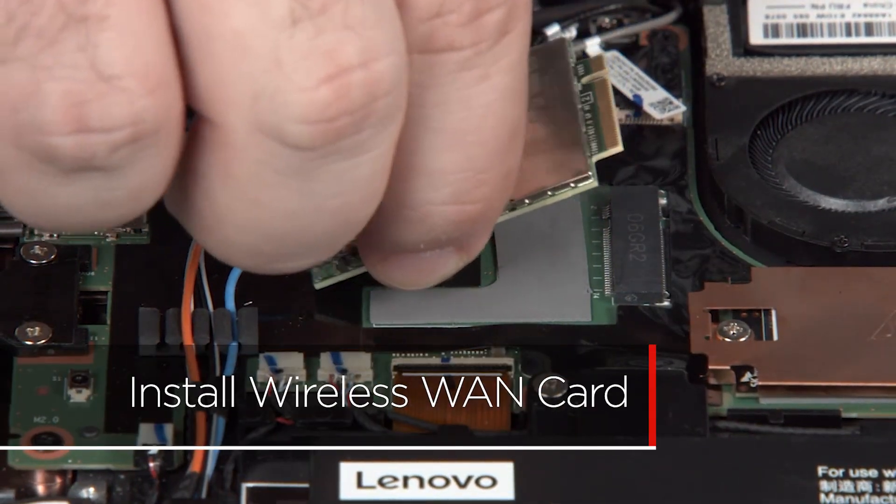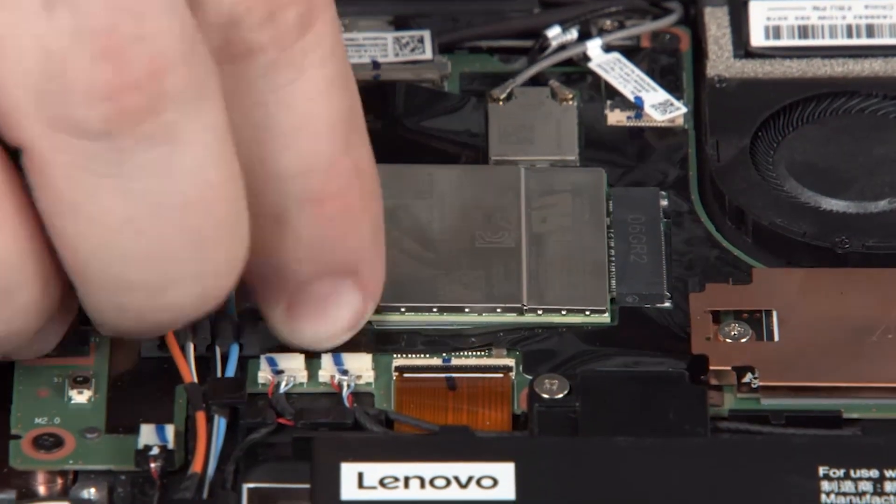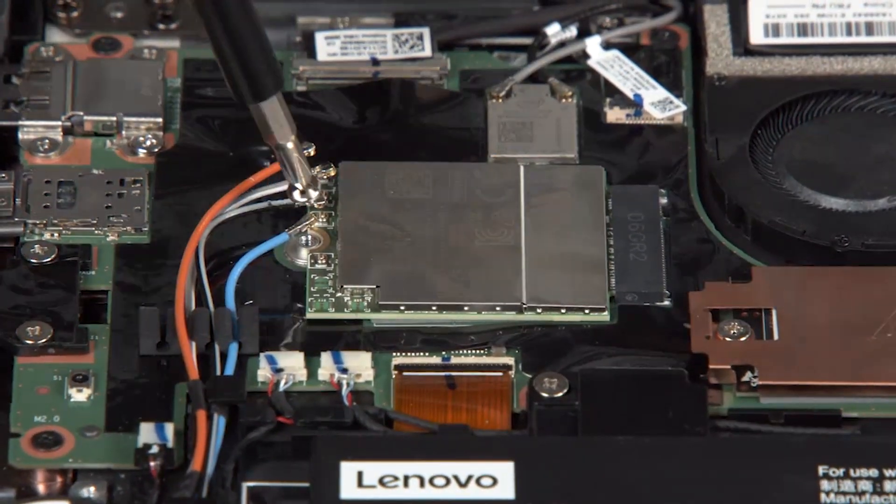Insert the wireless WAN card into its slot on the system board. Install the screw.